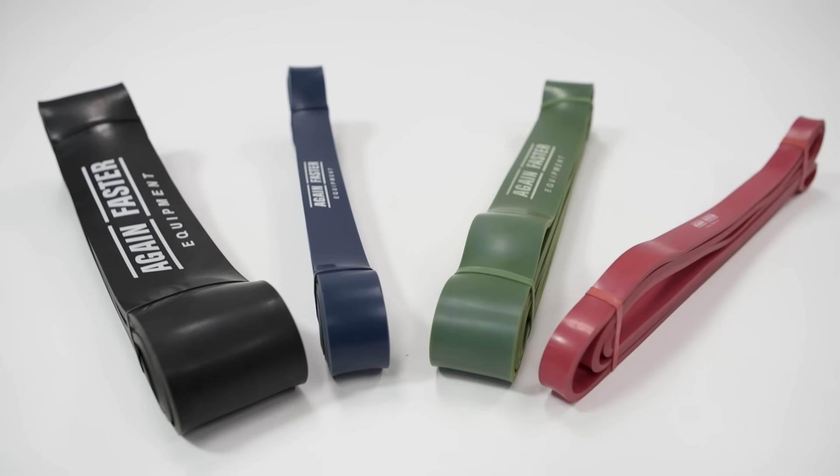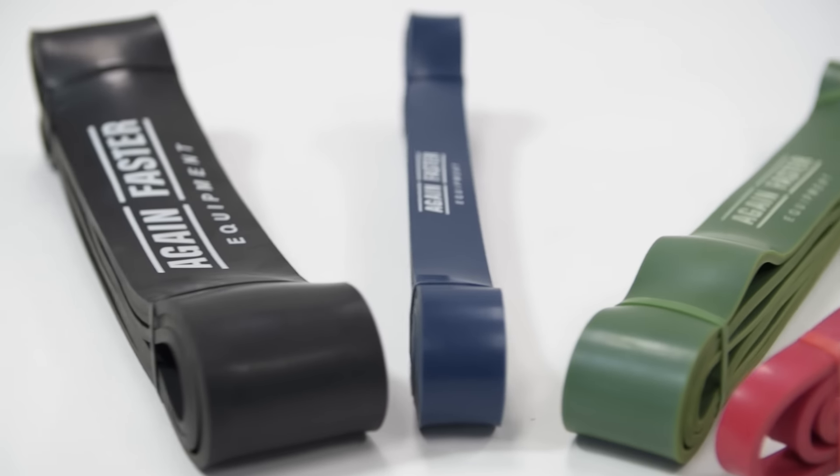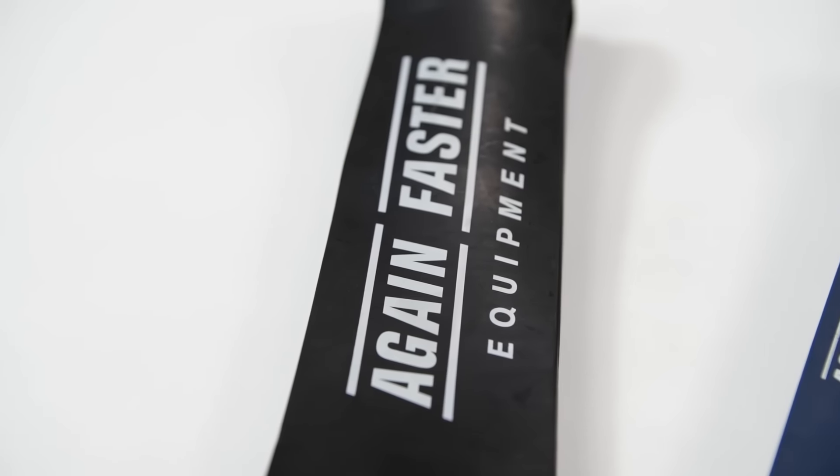Hey, I'm Nikki. Welcome to Again Faster. Let's take a closer look at our resistance bands. With a full color-coded lineup to add or reduce assistance when needed, the Again Faster resistance bands offer versatility and effectiveness nearly unmatched in the gym.